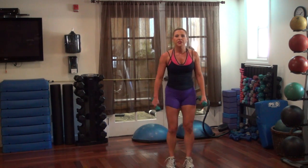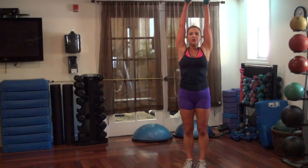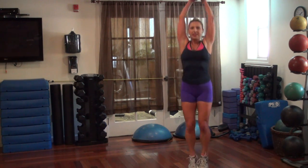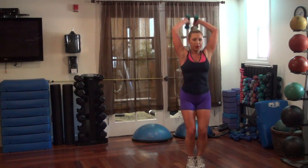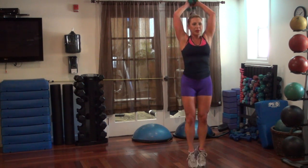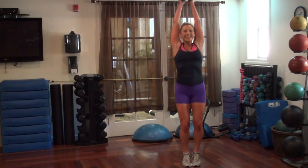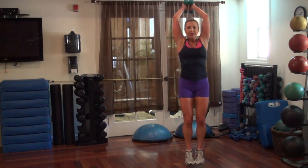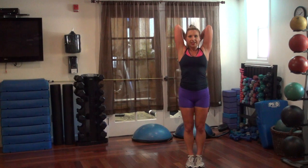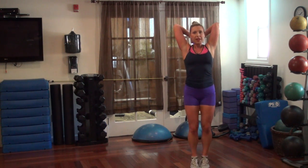We're going to do a relevé — coming up onto your toes — and we're adding an overhead press. Just come up and press up. Triceps. Keep your elbows in to your side — not out here — keep it in, lock it down. And just pace yourself.